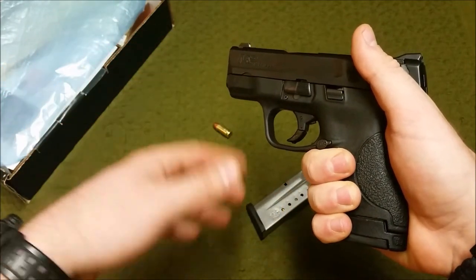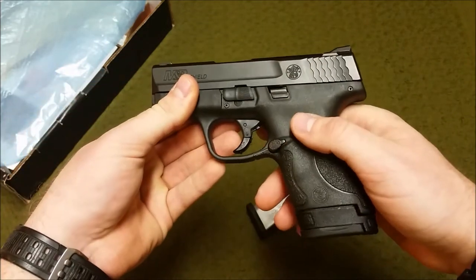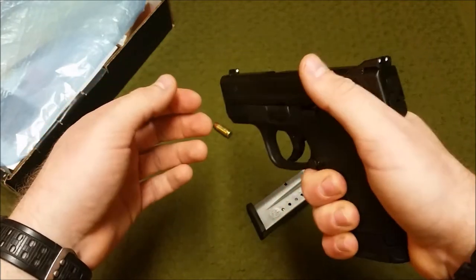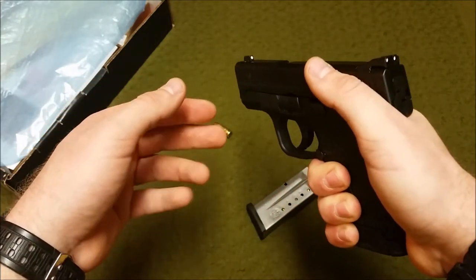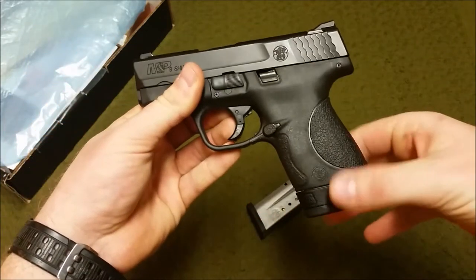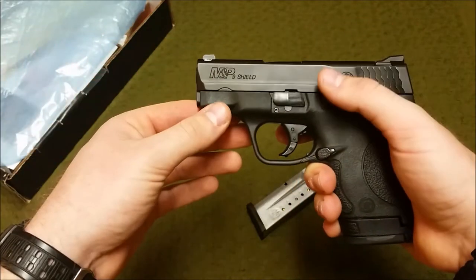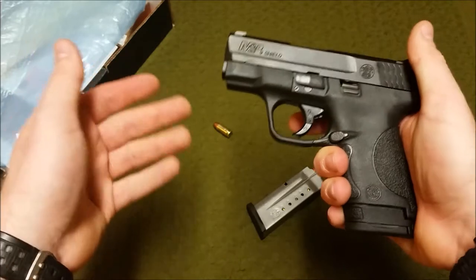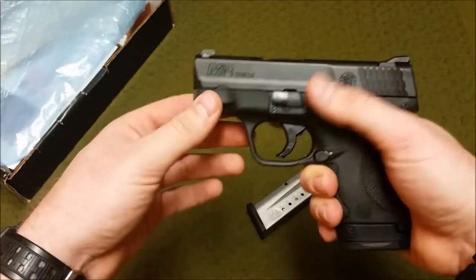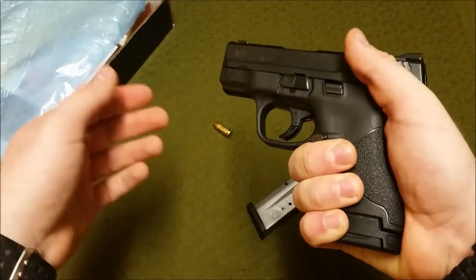It has a dual captive recoil spring and guide rod, which aids in felt recoil reduction. It definitely shoots bigger than it is, especially with the extended magazine — you feel like you have a bigger gun. With only a 3.1-inch barrel I had no problem grouping this at 25 yards, getting all head shots or high center mass shots as needed to stop a threat. It is very accurate.